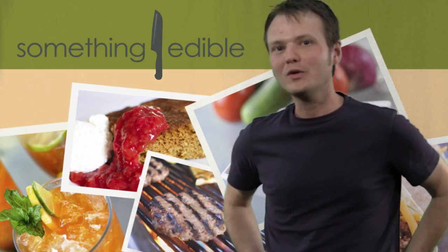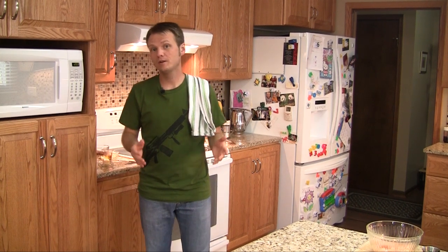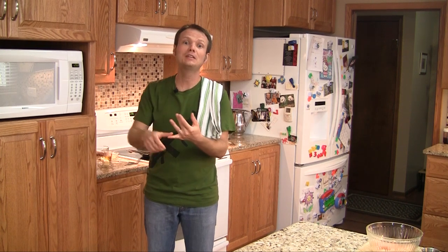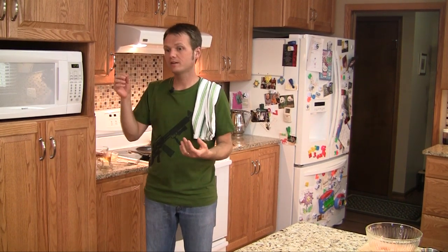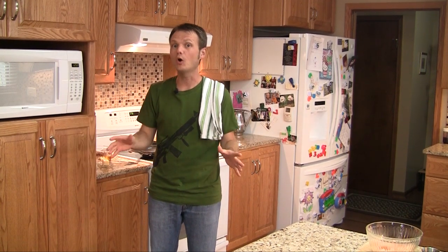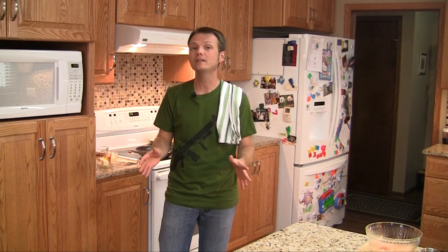Hi, I'm Bo Dealey and welcome to Something Edible. You know it's getting to be that time of year around here — fall, everything's crazy, kids got tumbling, kids got sports, homework, everything else that goes with fall. It's busy for us too and sometimes it's just a chore to get dinner on the table.